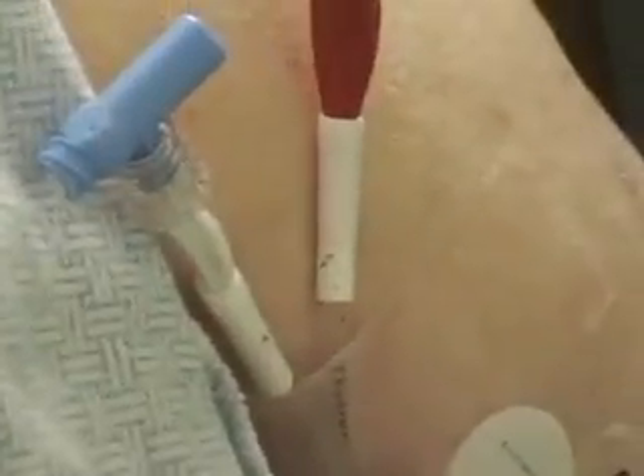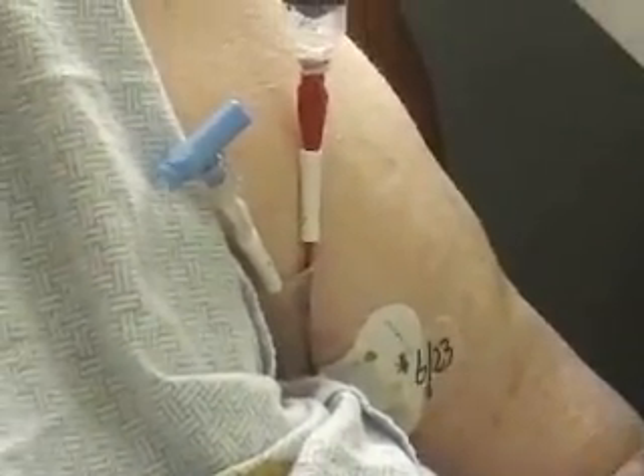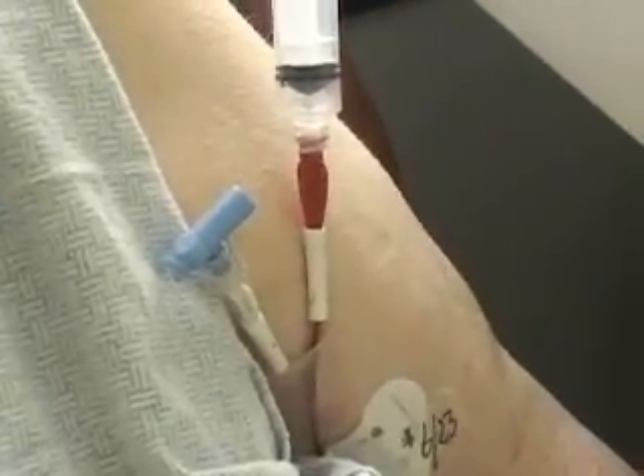Which port? Why did you decide to use that port? You can use either port, but generally I just picked the red port for blood. We haven't drawn from hers before, so I don't know if it's even going to give me blood.